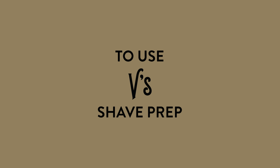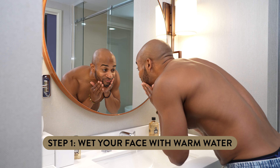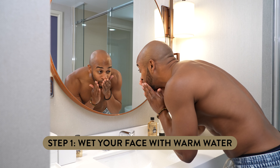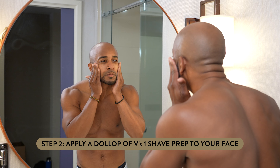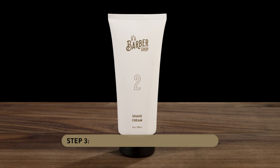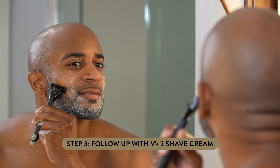To use V's Shave Prep, all you need to do is wet your face with warm water, either in the shower or at your sink. After you wet your face, squeeze a dollop of Shave Prep onto your hands and apply it to your face. Follow up with V's Shave Cream and proceed to shave.